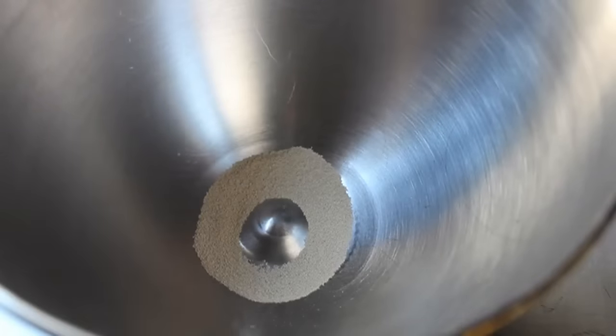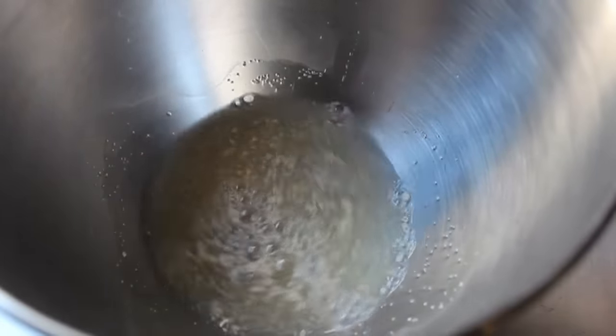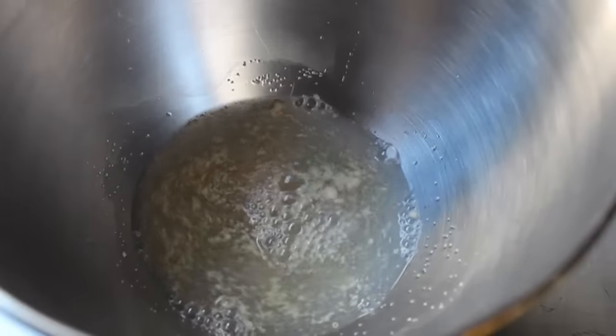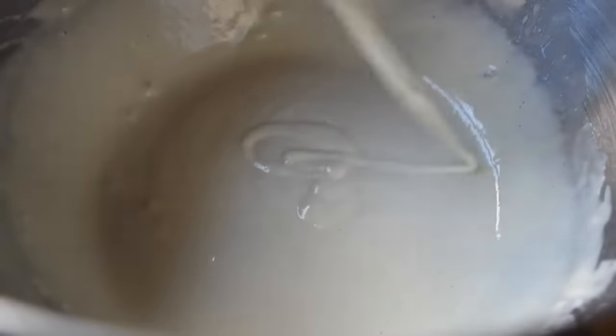We're going to start by putting one package of yeast in the bowl of our stand mixer. To that I'm going to add one cup of very warm but not too hot water, and then one cup of flour, and we're going to give that a good mix. I'm going to let that sit for about 15 or 20 minutes. We're basically doing a very quick sponge here, but mostly we're just making sure that our yeast is active.